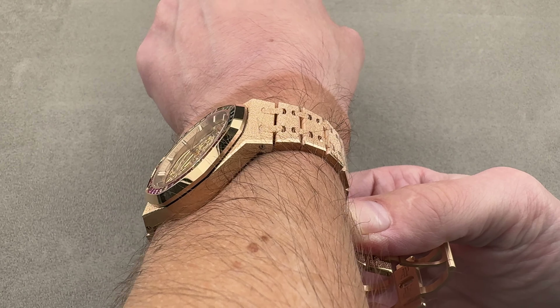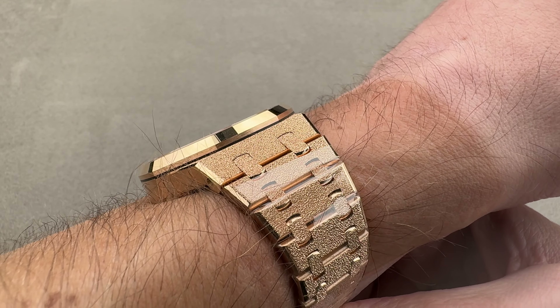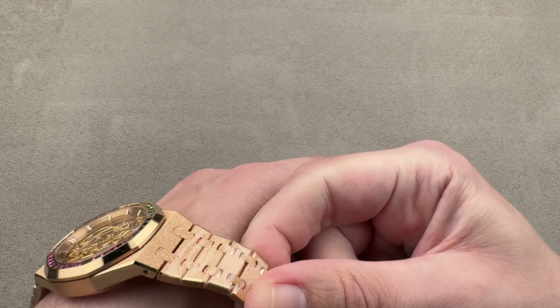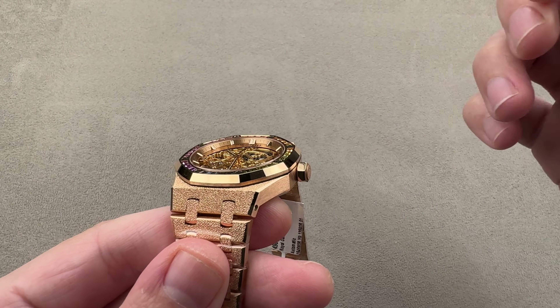Every Royal Oak wears about a size or two larger than its rated size — this feels more like a 39 or 40. It's certainly weighty. It is a low-slung watch with a sloped bezel, so it will slide easily underneath the dress cuff. I really think this is the best size for the watch; I've worn the 41 and it feels like a 43. This is just right.